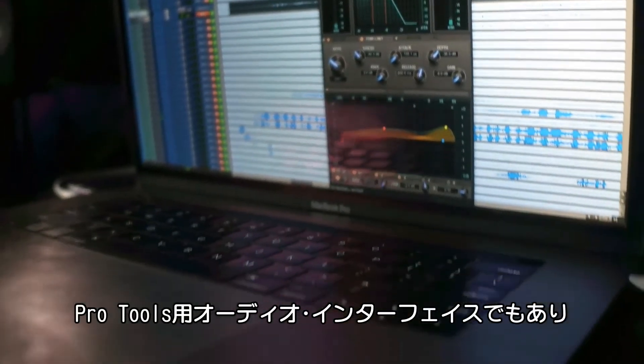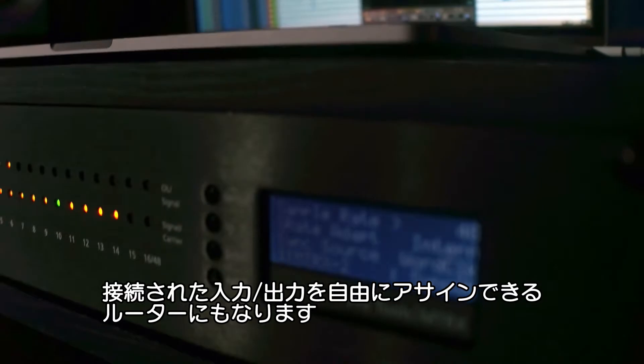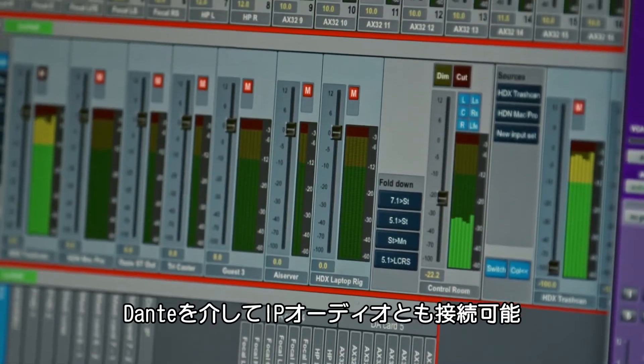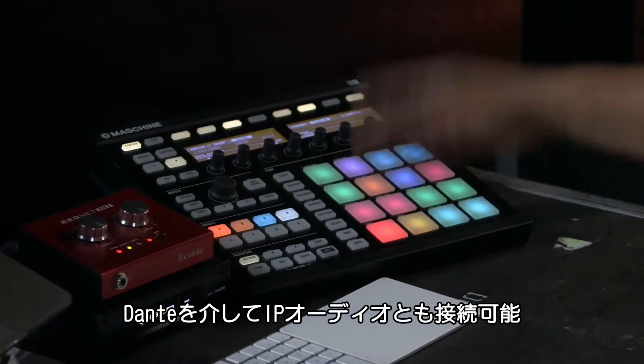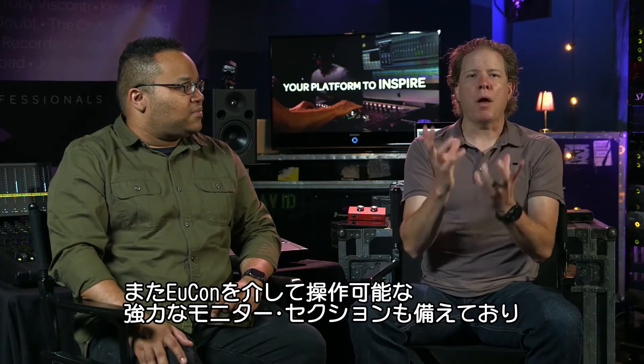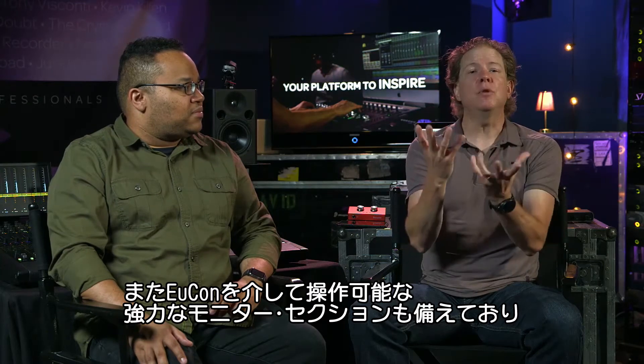It is an audio interface for Pro Tools. It is a router allowing us to take any input and route it to any output. It allows us to connect with IP audio via Dante. It is also an incredibly powerful monitor section controllable via UConn.